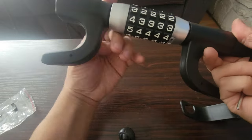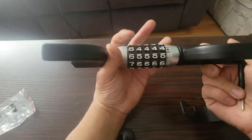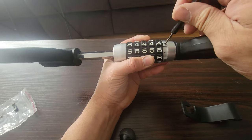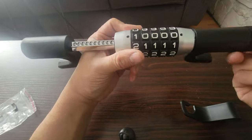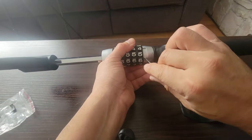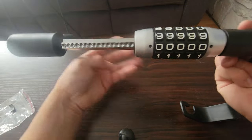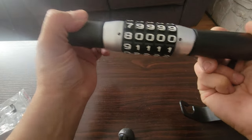Now we're going to set it back to zeros. Do the same thing - open it up a little bit, keep it open, then switch the punch tool back again, back down. Once you get that, put it back to zeros. Lock it in place and that's it - zeros is the default. Move anything and it's locked in.